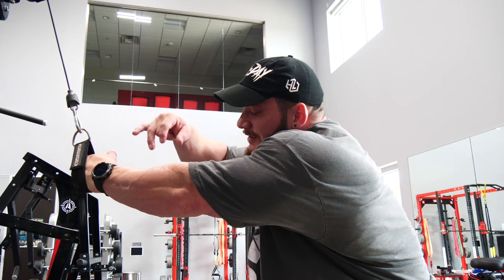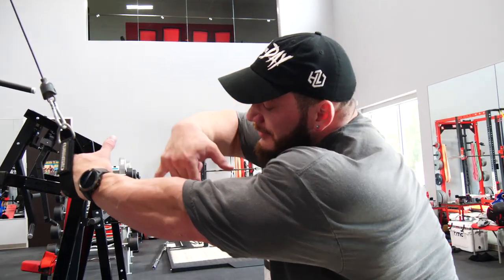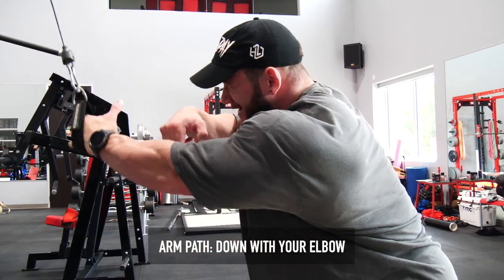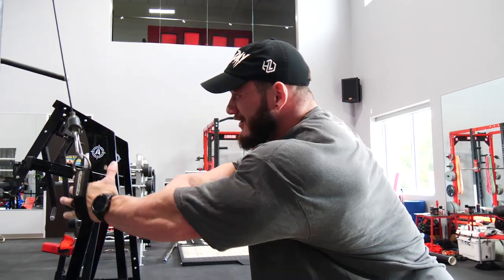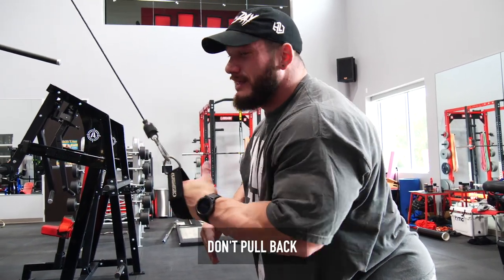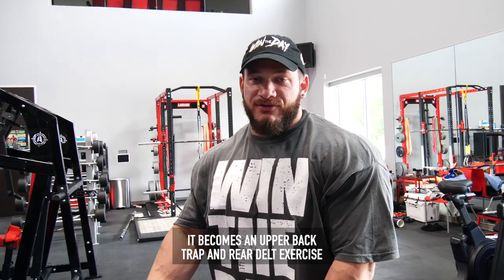The arm path you want to take when you initiate this exercise — you want to go down with your elbow. Don't think about pulling back, think about going down. We want to make an exaggerated arcing path with our hand. The second you start pulling back like that, it becomes an upper back, trap, and rear delt exercise, and we're after our lower lats with it. Correlation does not always equal causation, but I would do these.